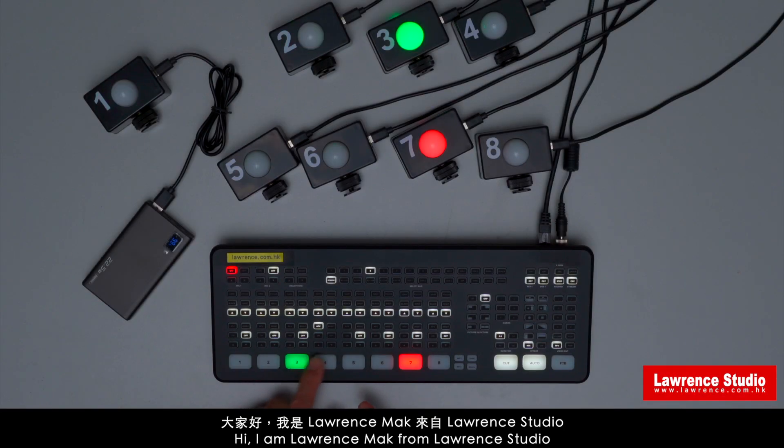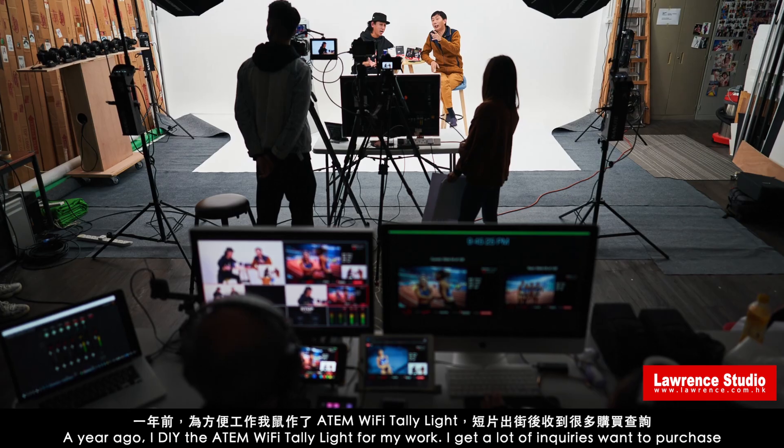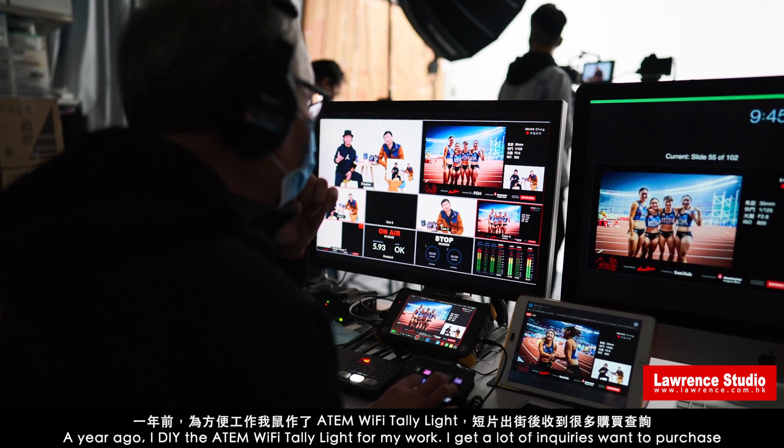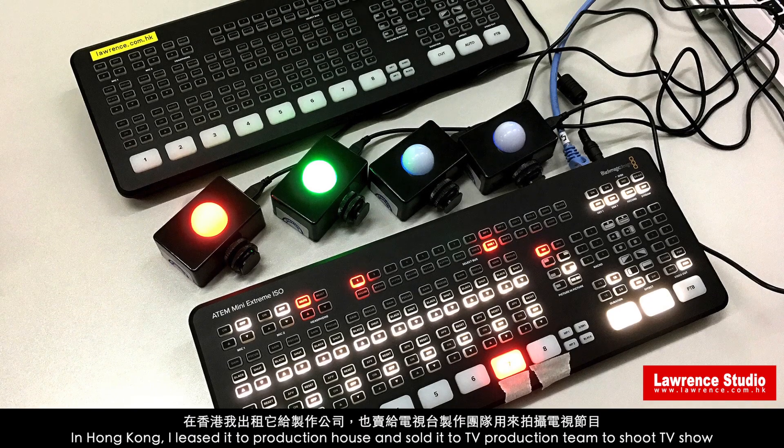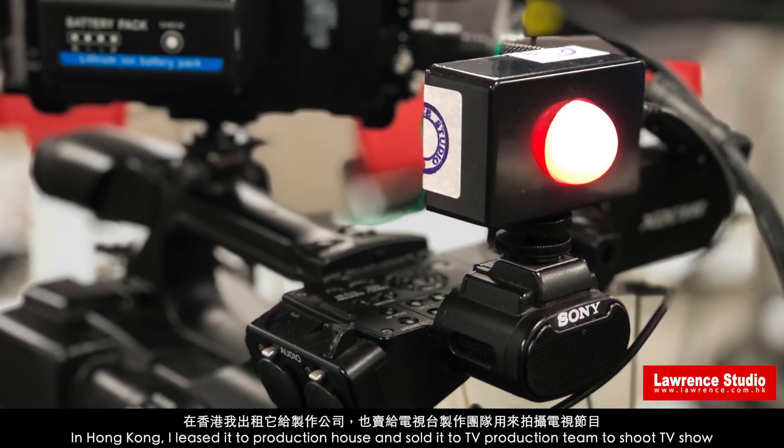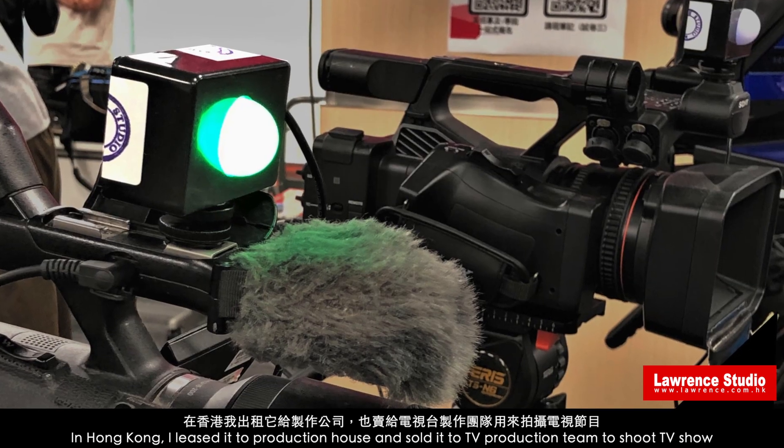Hi, I am Lance Mac from Lance Dudo. 8 years ago, I made a DIY tally light Wi-Fi toilet light for my work. Again, a lot of enquiries wanted to purchase. In Hong Kong, I listed it to a production house and sold it to a TV production team to shoot TV shows.